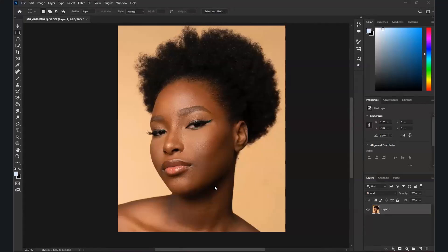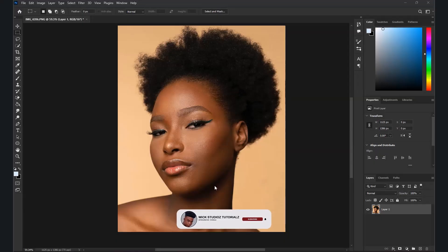In today's video I'm going to show you something simple — a before and after skin retouch. I'm going to show you how to cover it and make it look so nice. This is the best retouch technique you need to learn today. Get to my page and like, comment, and subscribe — let's dive in.